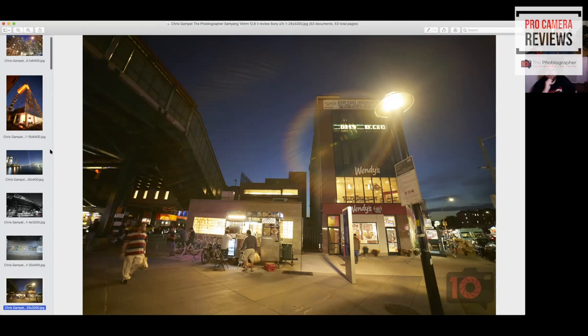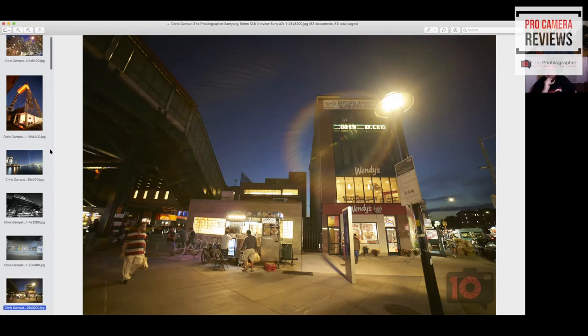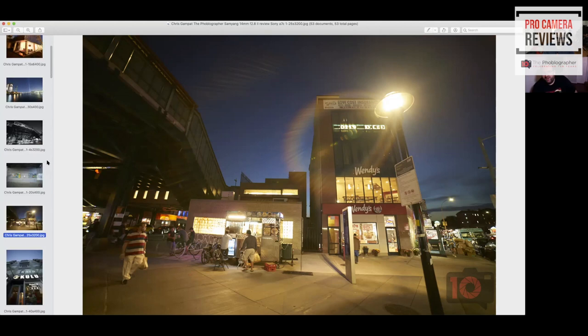Phones and everything else have conditioned us to sort of take that away. I want to almost call it romantic — when all of those elements come together, you get home, look at your shots, and see you've nailed it, it's just that much more satisfying to know that image was all you. And then it becomes addicting — you're like, 'I'm gonna go try this again.'